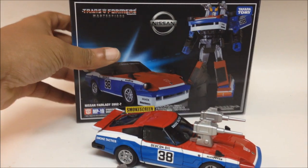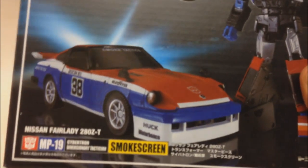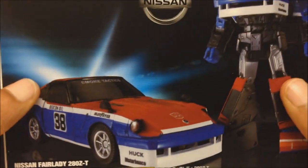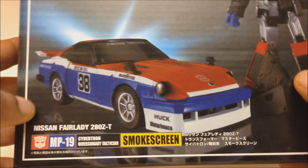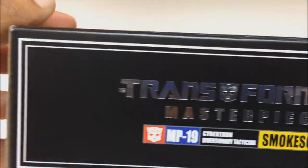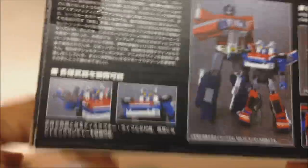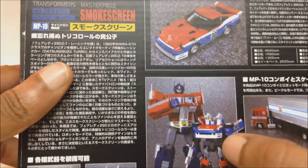Here's the box he comes in — a nice sturdy cardboard box. You can see a small screen, robot mode right there, the Nissan logo, and here he is as a Nissan Fairlady 280Z-T. You've got the product shop on top, and on the back, some more Japanese.